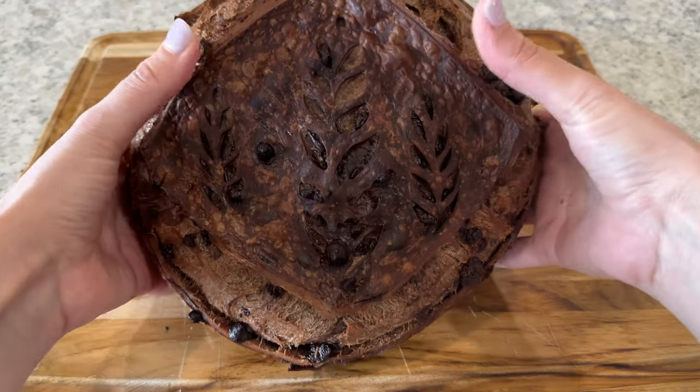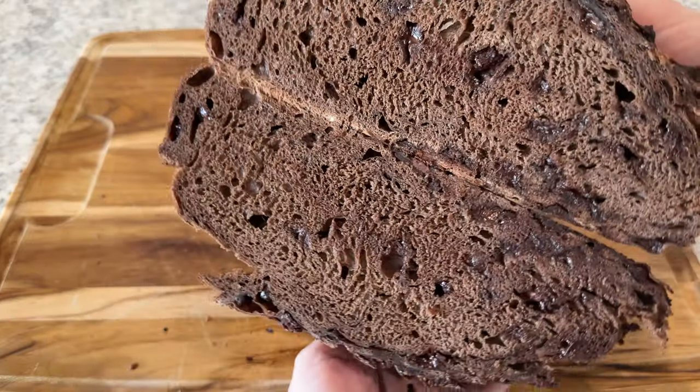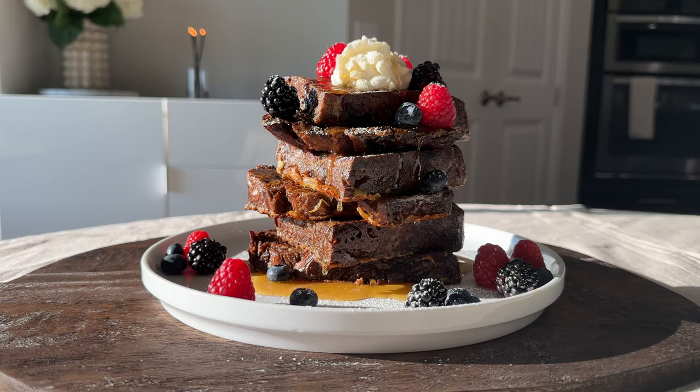In this video I'm going to show you how to make this incredible milk chocolate sourdough bread, which we'll then use to make epic chocolate french toast.